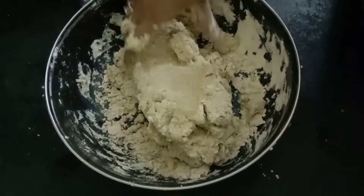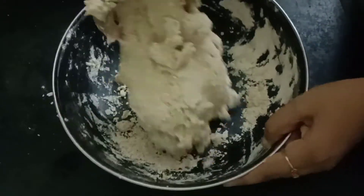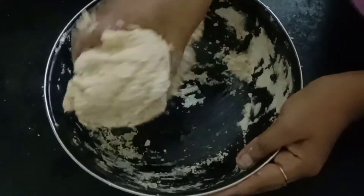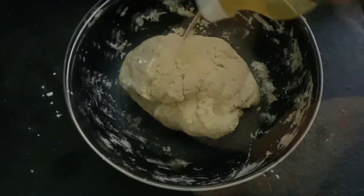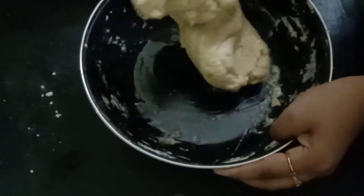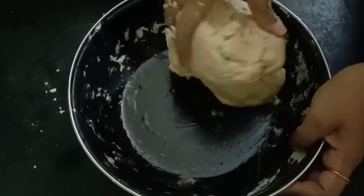Now the dough comes to a consistency. We need to knead it like this because it will give you a soft and smooth texture. Now we are adding some oil to make it very soft. I'm not adding any other ingredients — just oil and water with the flour.